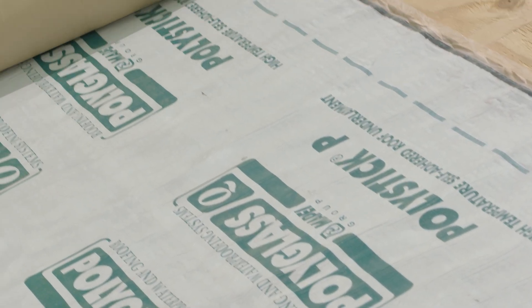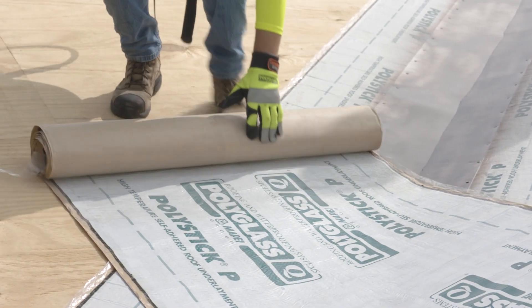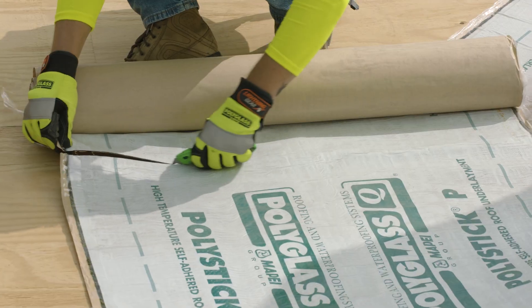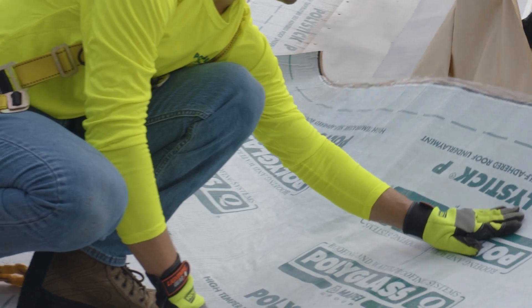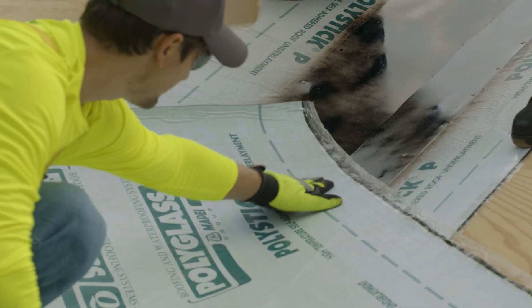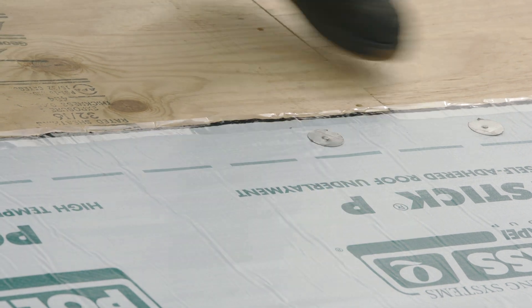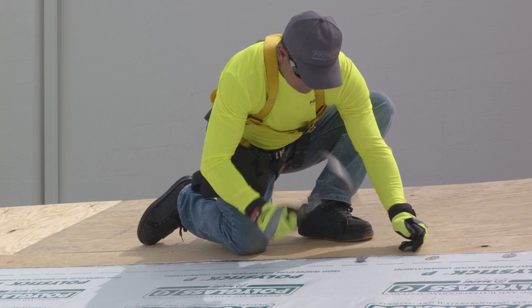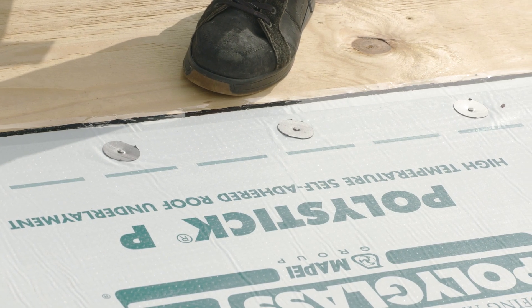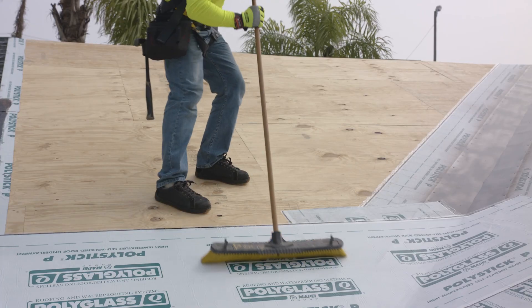Lay the material in place starting at the lowest point and extend it through the valley, making sure the top of the underlayment extends past the edge of the opposing side of the valley metal. Peel the backing off the roll and apply firm, even pressure from the center to the outer edges. Back nail the top edge of the underlayment with corrosion-resistant 11-gauge code-compliant fasteners with a minimum 1-inch diameter metal disc at a minimum spacing of 12 inches on center. Once PolyStick P is back nailed, remove the paper backing from the remaining half of the roll and apply pressure.